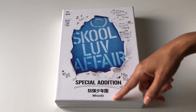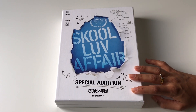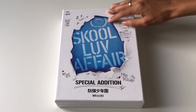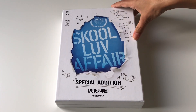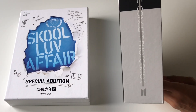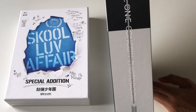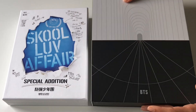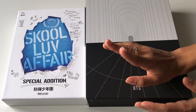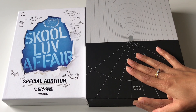For the standard version, in terms of height and width, it's going to be pretty much the same size as the School Love Affair special edition album — maybe a little bit shorter. I'm happy it's not as tall as Map of the Soul 7 because of my poor shelves. In terms of thickness, it's going to be like the Map of the Soul 1 concept photo book set. People have also said it's just a little bit smaller than the 2020 Season's Greetings.